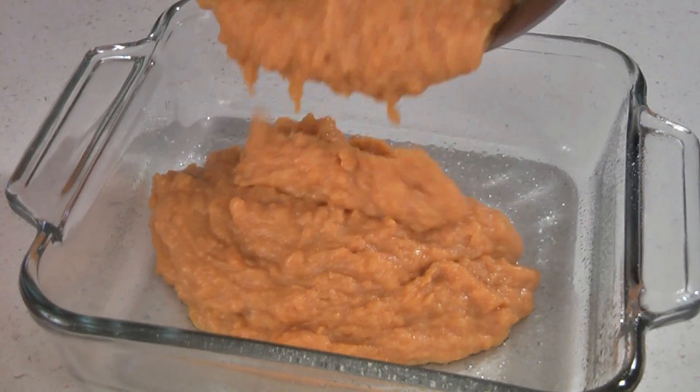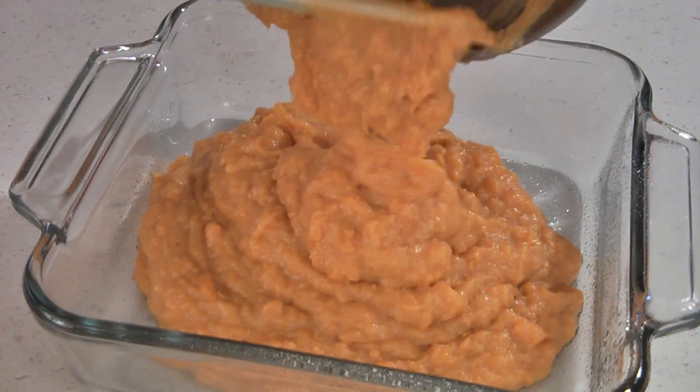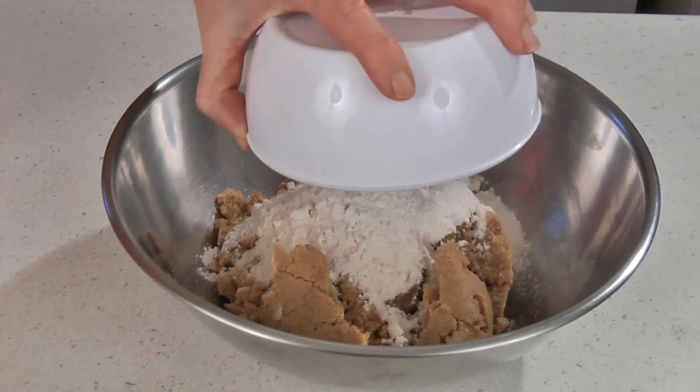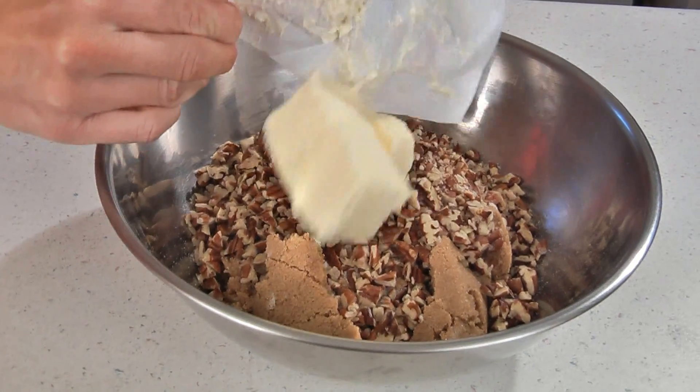Now pour this into the prepared baking dish. In another bowl add one cup of brown sugar, a third of a cup of flour, one cup of chopped pecans, and a third of a cup of margarine at room temperature. Mix this together.